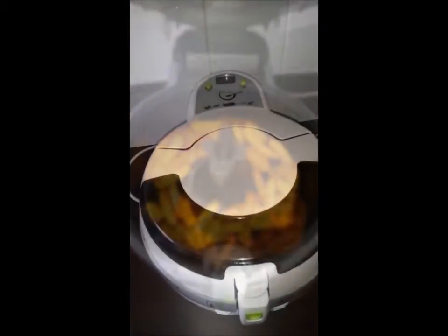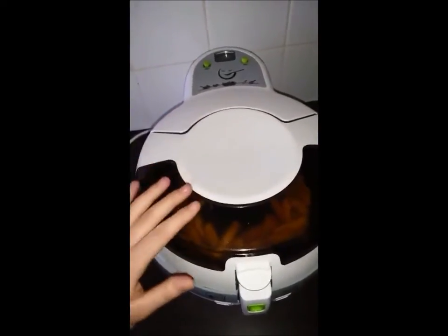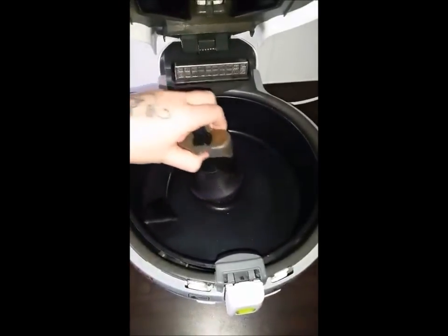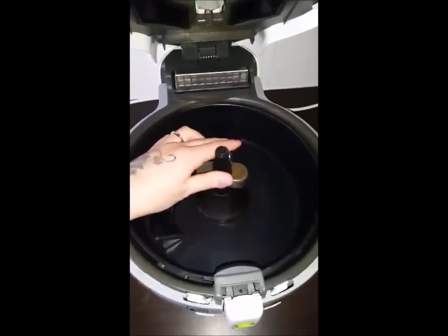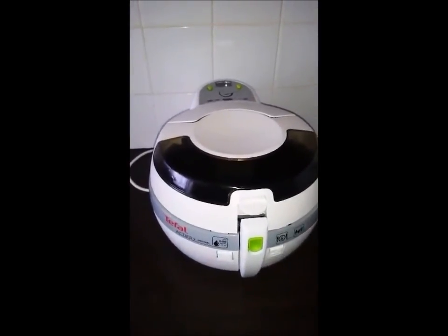The Actifry does get extremely hot on the top, although there's a warning sign — obviously little hands aren't going to know not to touch this. The paddle is removable, which makes for easy cleaning. And although this is only a one kilogram Actifry, it actually does enough food for my four children.